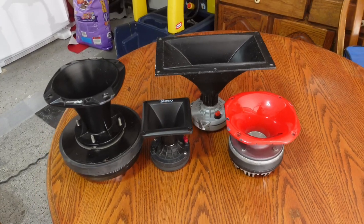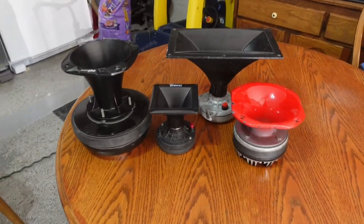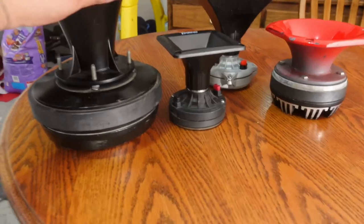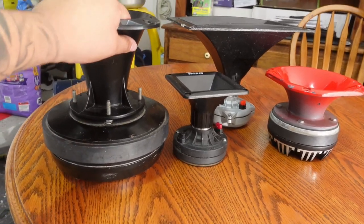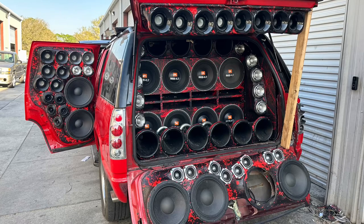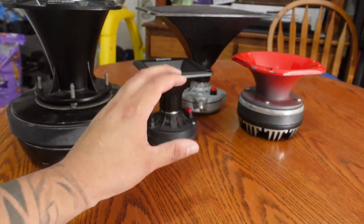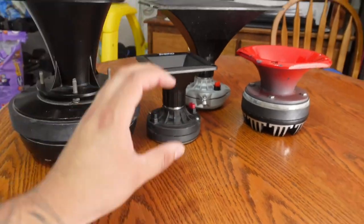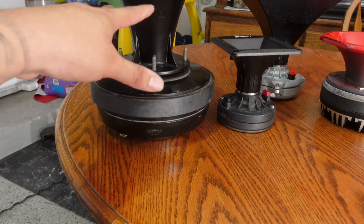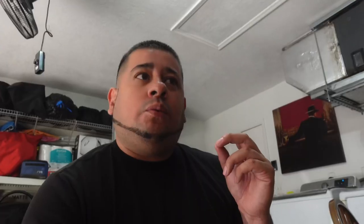These are a few different style horns that many people are using in builds — at least in builds here in the area where I stay. As you can see in some of the videos I've shown you, people have stunt walls going on and they use so many massive different horns that are actually replacing speakers. I have a friend with a Ford Expedition who runs nothing but bigger profile horns instead of actual mids.